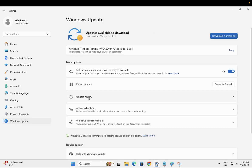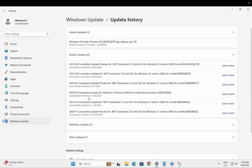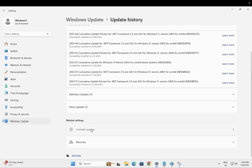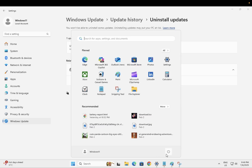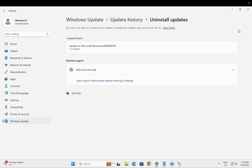In Windows Update, look for 'Update History,' then find 'Uninstall Updates.' Look for Microsoft Windows KB updates and uninstall the latest ones — just click Uninstall. Once you uninstall the update, restart your Windows and your fingerprint should work properly again.